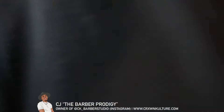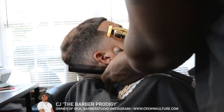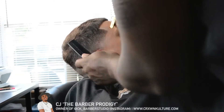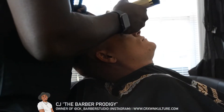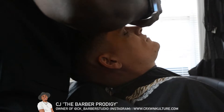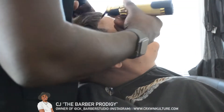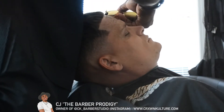Now that he's faded, I go in with my alcohol spray and prep the skin. I did do a hot towel on him as well, so his skin is ready for the lineup. I start taking my trimmers and attacking that line — try to be gentle, because if you're not holding the trimmers right or using the correct amount of pressure, you can mark up their skin.